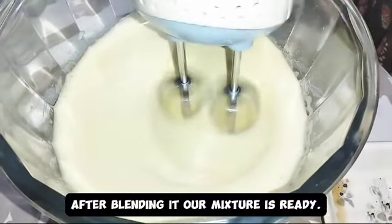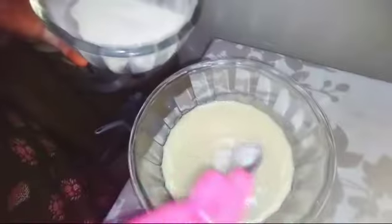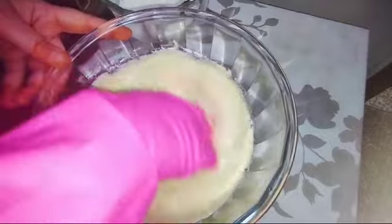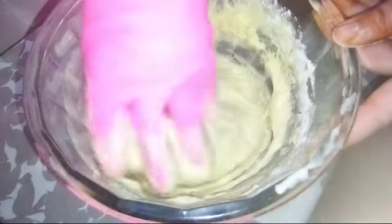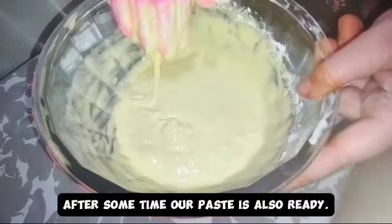After blending, our mixture is ready. Then we add maida and mix the paste with our hands while wearing gloves. Keep adding maida until the fluffy paste is made. After some time our paste is ready.